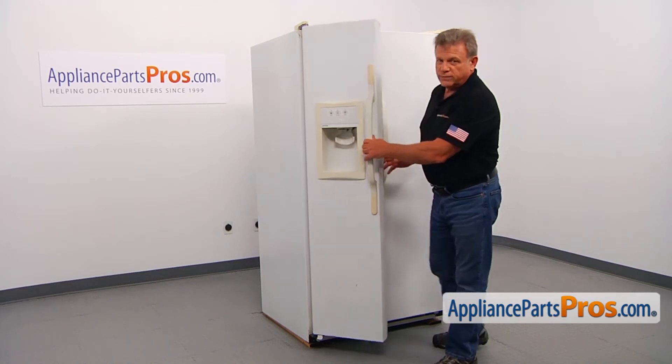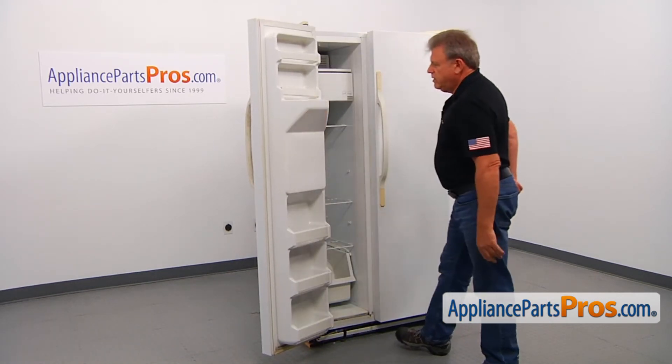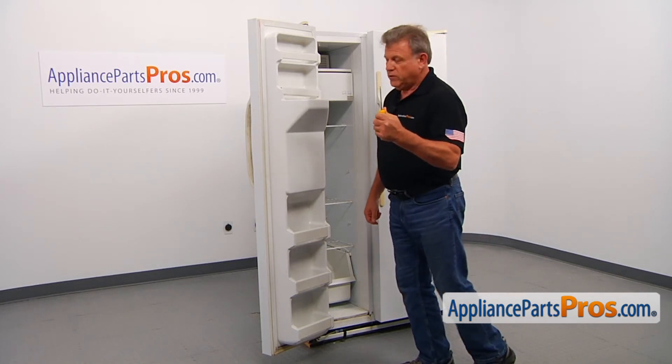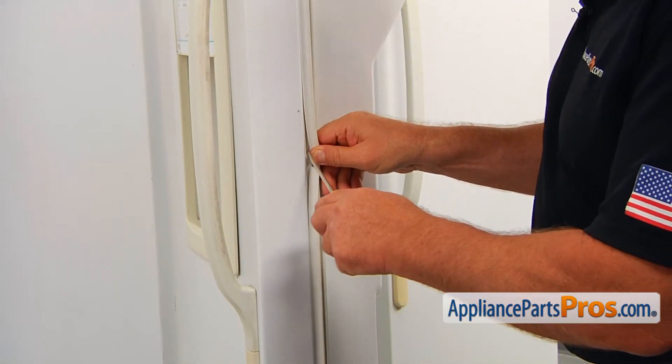Let's open the door. Using a flathead screwdriver, pry out the old gasket and remove it completely.